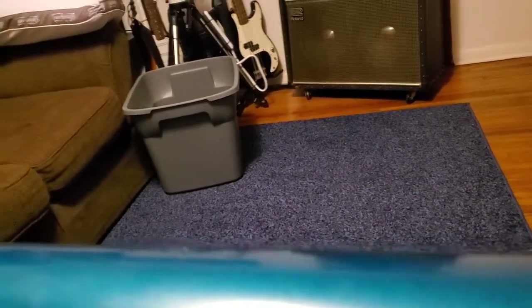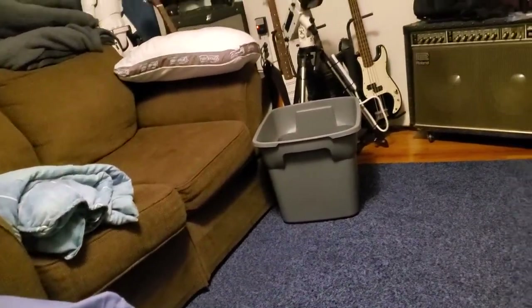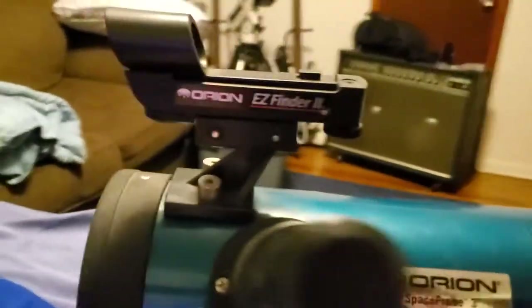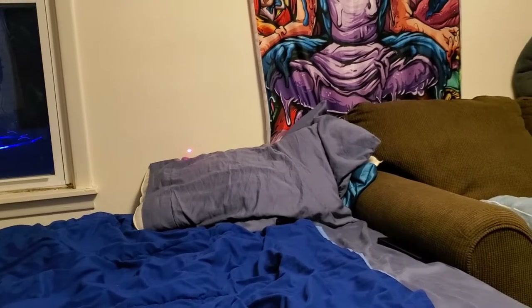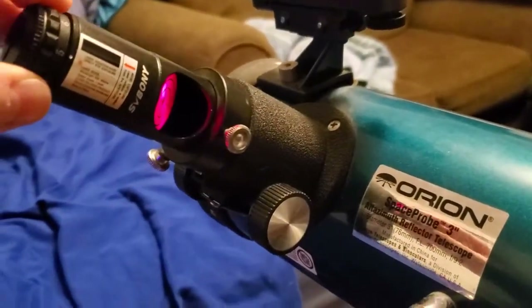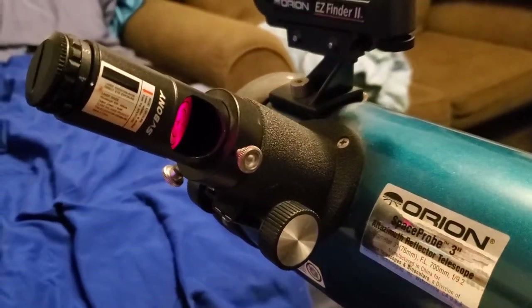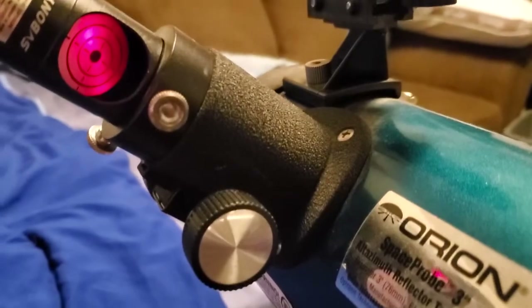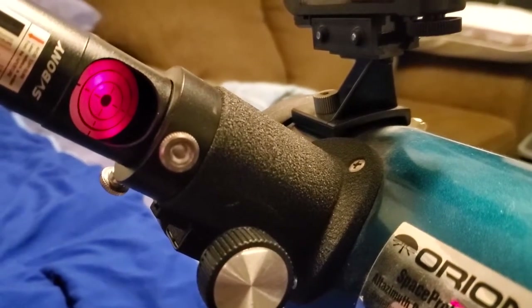I can already tell you that this thing is not collimated. Before you start playing with this, make sure it's horizontal so you don't drop anything in the tube. You can see the laser — when this is on, you are not supposed to see that laser, which tells me that this is not lined up at all. You can even see on here that it is not lined up at all.